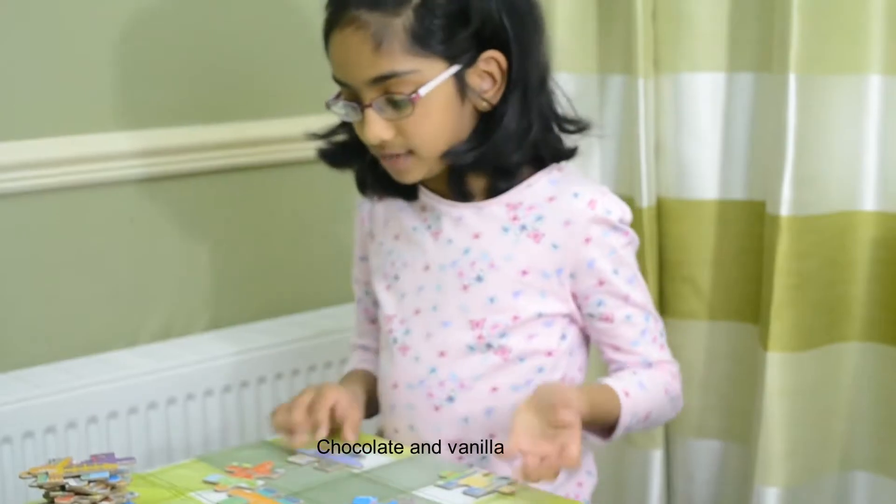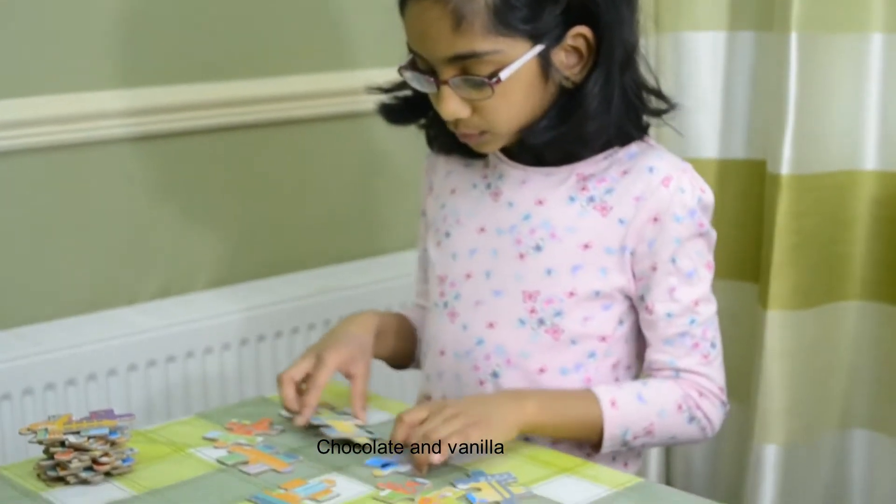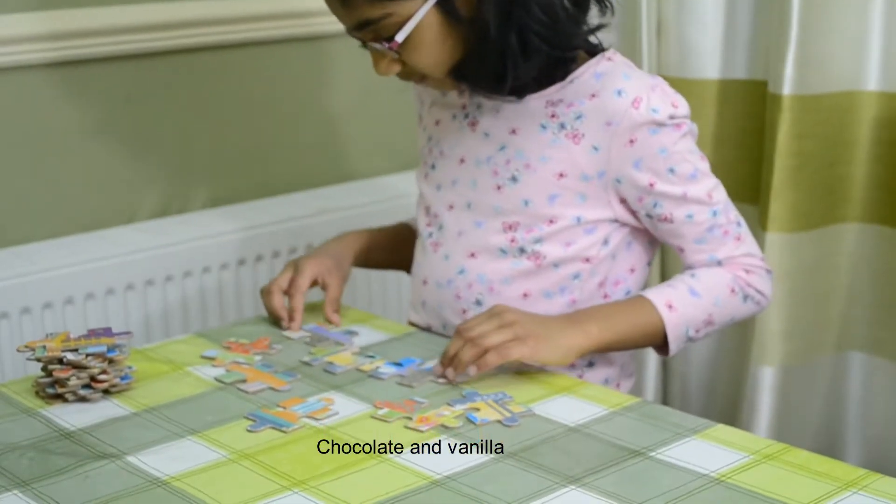It's easy because you have less jigsaw puzzles. First what I'm going to do is the people's faces.